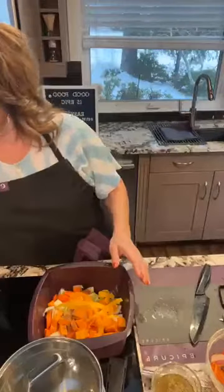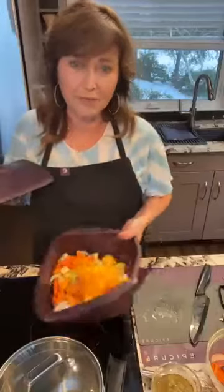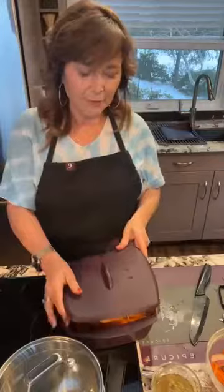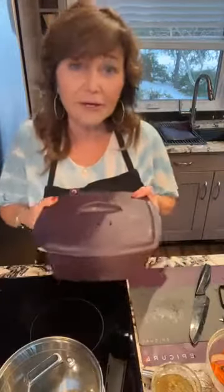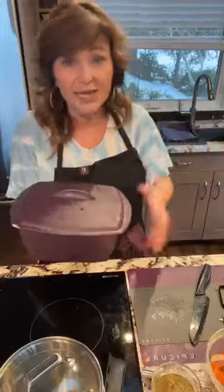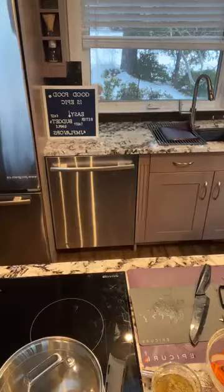Now I want to save time so I'm going to steam the vegetables. Remember with the multi-purpose steamer, these are steam vents — make sure the vents are always away from the handles. Throw it in the microwave until fork tender: about eight minutes in mine, maybe ten minutes in yours, depending on your microwave.